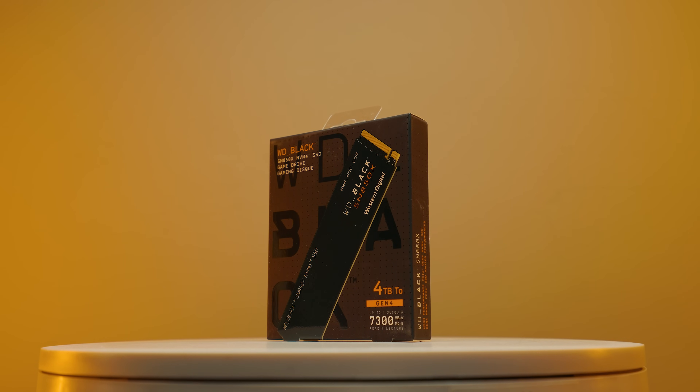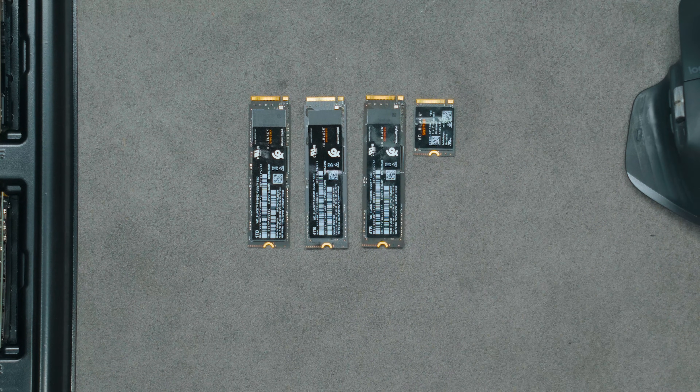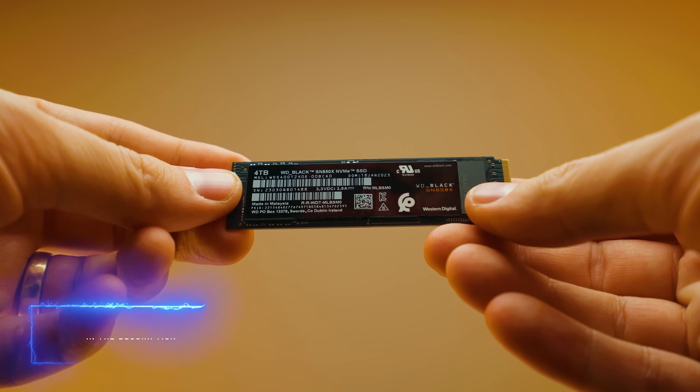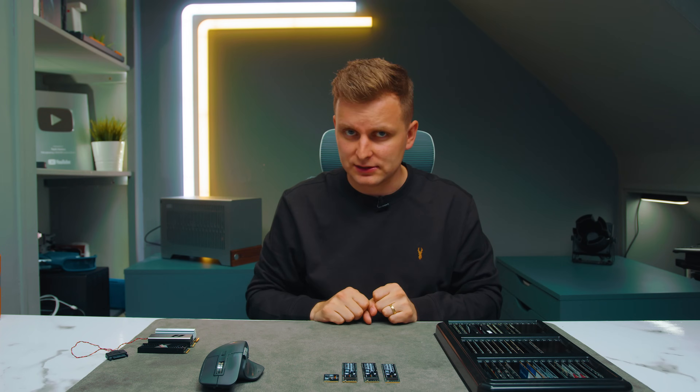In conclusion — should you buy the SN850X? It depends on your use case: OS drive, project drive, cache drive, programs drive, or RAID system. I highly recommend checking the pricing against the benchmark charts I showed. For a secondary drive, there are cheaper options — I'd go with the SN770. For a project or OS drive, the SN850X is solid, but also check out the Solidigm, which has been one of my favorites for price-to-performance. Leave your questions on Minnect and I'll get back to you. Thanks for watching — see you soon.